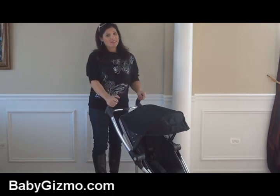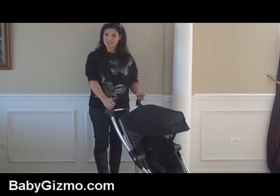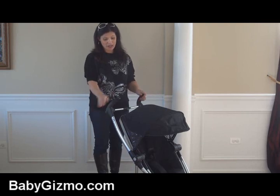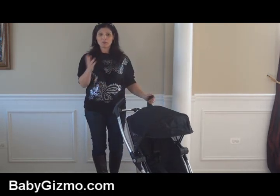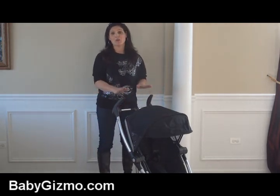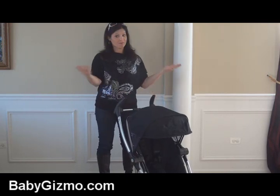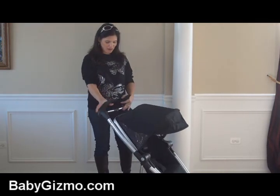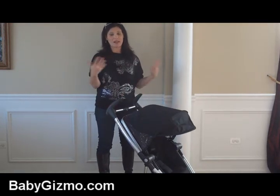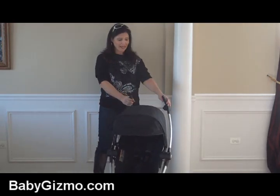Now let's talk about the handlebars — this is my least favorite part of the Quinny Zapp Extra because they're not adjustable and they're only 39 inches from the ground to the top of the handles. That's perfect for me at 5'5", but if you are a tall parent you might want to test drive it first because they might be a little short. I wish the handlebars were taller or telescoped out. The maneuverability though is amazing — seriously, you could push this with one hand.